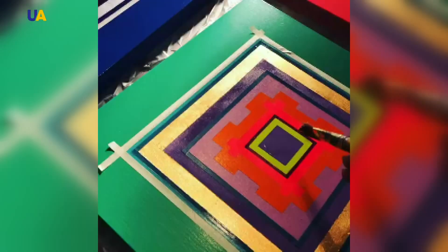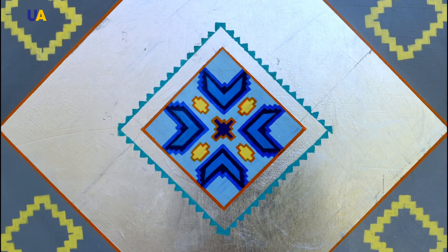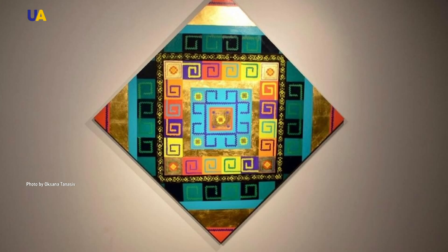Oksana Tanasev dedicated a whole collection to Ukraine, in which there are almost 30 paintings. The basis of the work incorporated ornaments of Trypillian culture. It was 2014 and a friend asked, "What is Ukraine?" That gave her the idea to create a collection to tell about Ukrainian history and its cultural code, which has existed for more than a thousand years. The ornaments through which the signal of national dignity is transmitted is the voice of our ancestors.